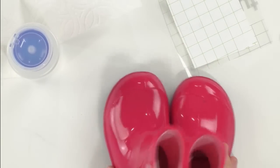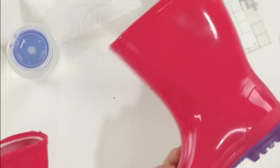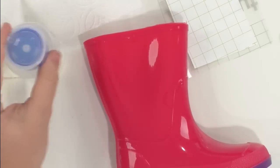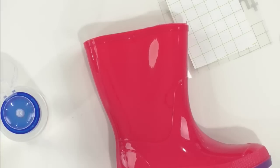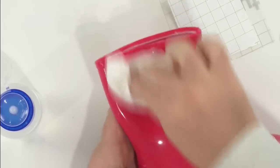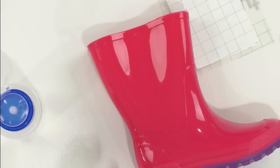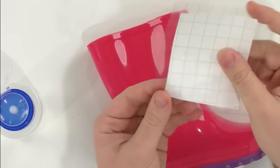Now we'll use rubbing alcohol to clean off our little boot. Remember if you're doing a set, make sure you note which side you're putting the first one on — flip it over and use this other side for the second boot. Be careful about placement. We're using a little pump bottle Rachel got at Dollar Tree to dispense the rubbing alcohol — just one little drop and you're good.